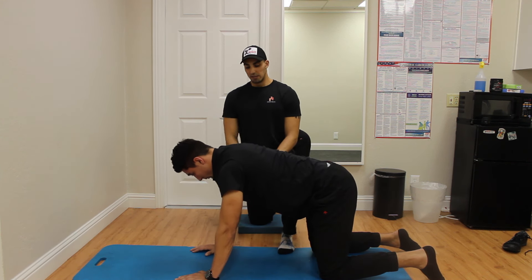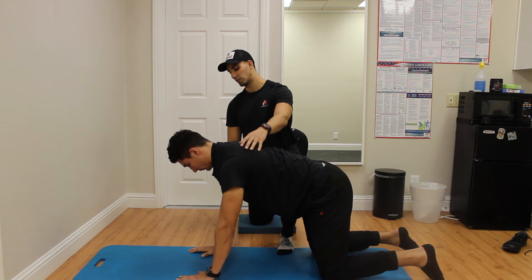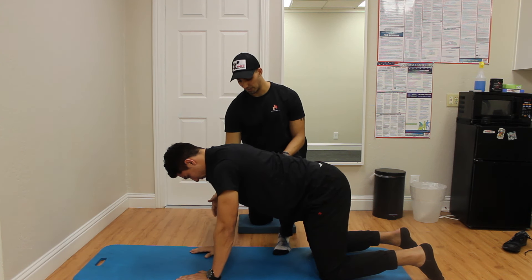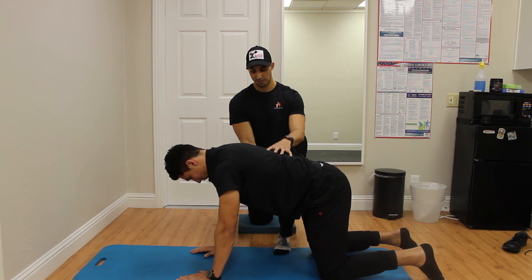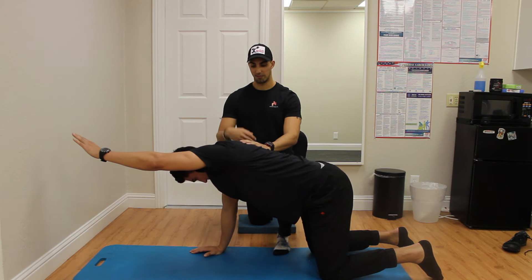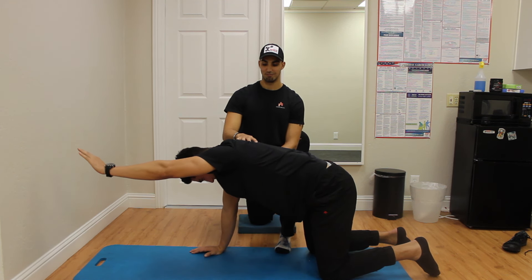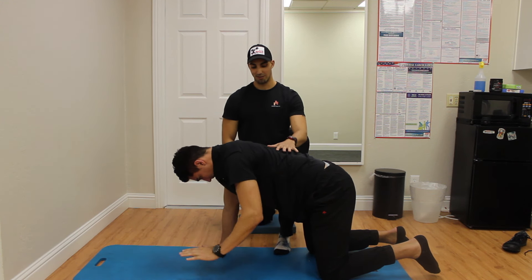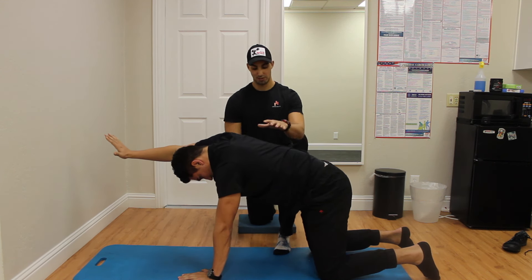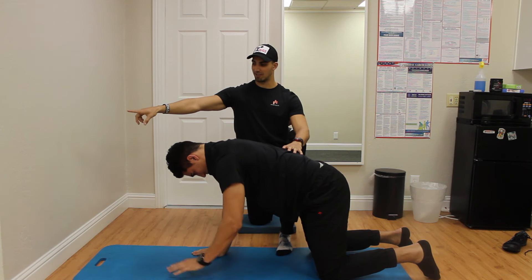Trevor can come back to neutral. The last thing he's going to do — another way to challenge this position — is just take this arm and reach forward. Now this is challenging his stability because we're taking away one of his points of contact, so he has to stay very braced throughout this torso region. We're also challenging the shoulder mechanics here — he's having to pronate the shoulder blade and reach forward. Your body's going to want to get overextended, so he's going to really have to force brace and get that shoulder forward, almost like he's trying to touch the wall.